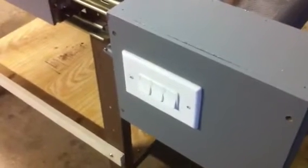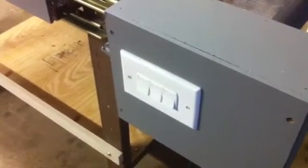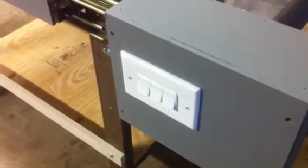There's my control box. I have three separate controls on it: one for the belt, one for the blower motor, and one for the heating element. My rotisserie drive motor is also inside the box running my drive roller.